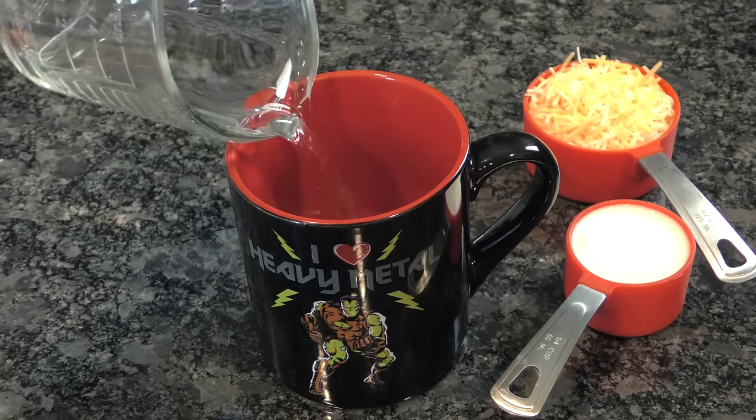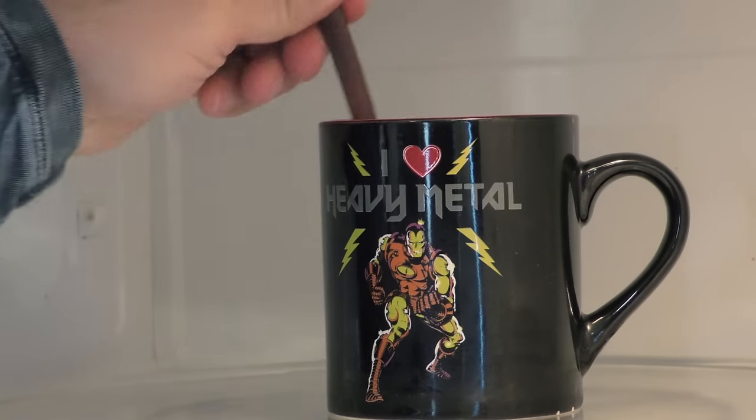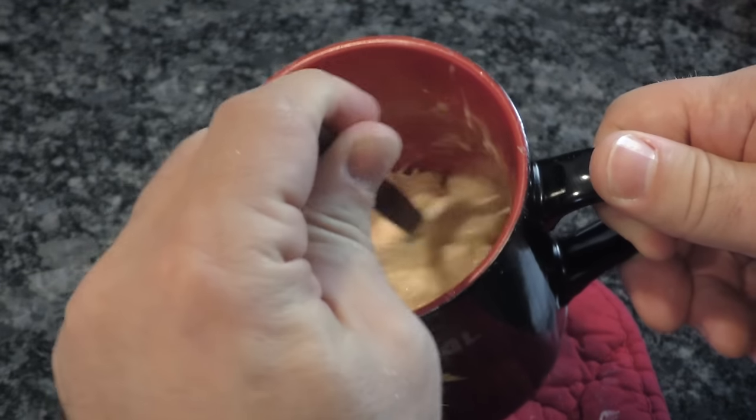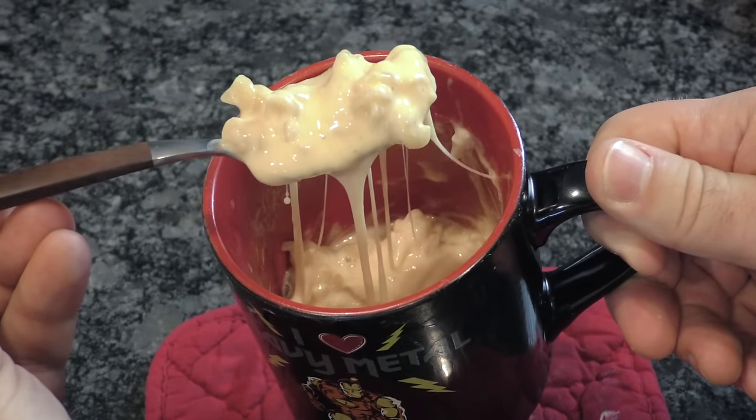Just add the noodles and water to your mug. Microwave that sucker on high for two minutes. Once that's done, stir it up like crazy and put it back in for two more minutes. When you get that final beep, add a quarter cup of milk and half a cup of cheese. Stir it in until it's nice and creamy, and boom — your delicious treat is ready to eat.